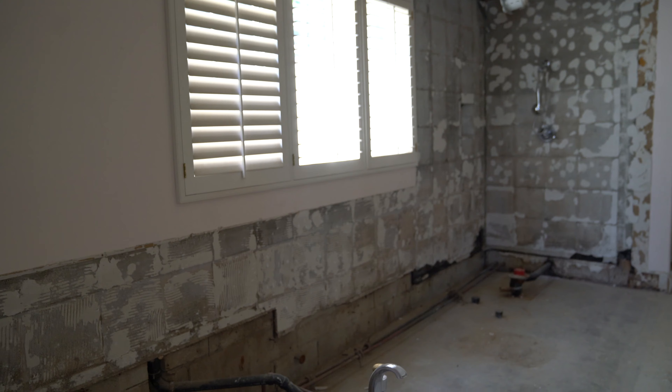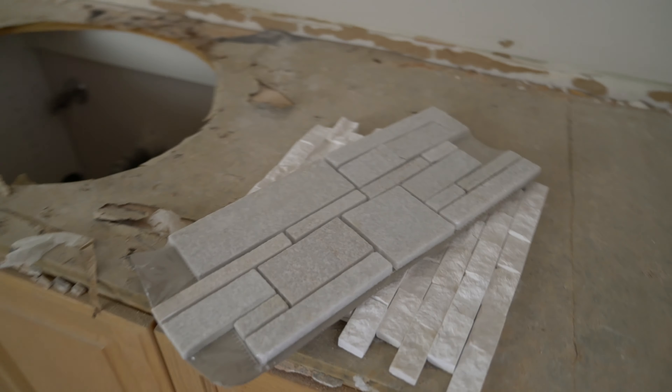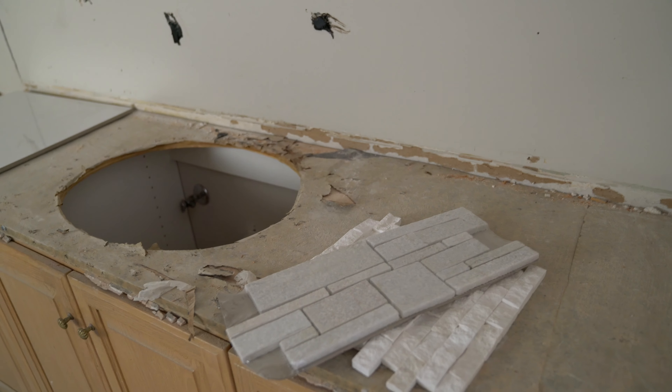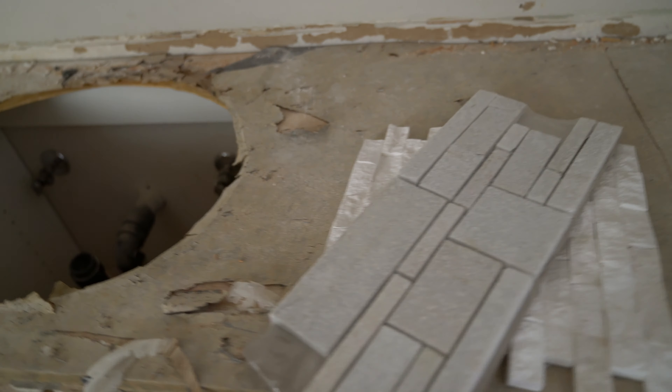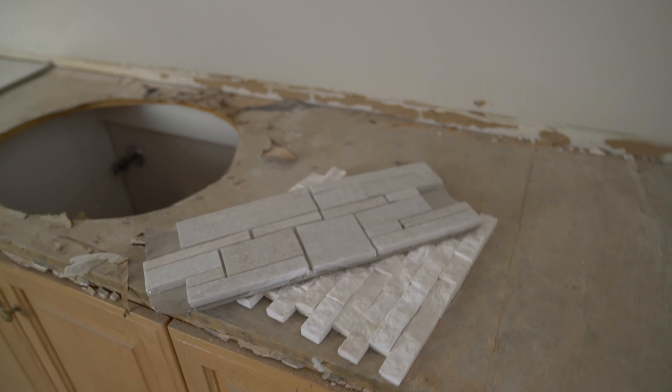That big wall mirror in the master bedroom — it's all gone. Going to basically repaint it and clean it up. And the chimney — I mean the fireplace — we're replacing the bricks. This is the tile we're going to use for the new fireplace. Going to be very, very nice. And we're going to change this glass to one piece.